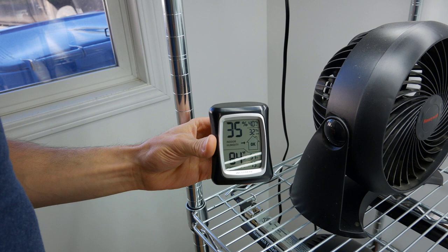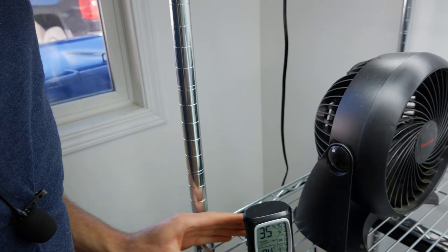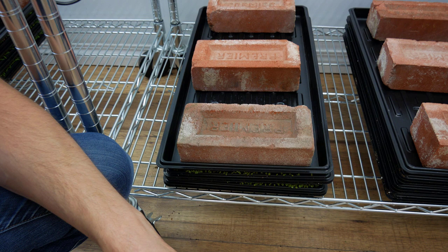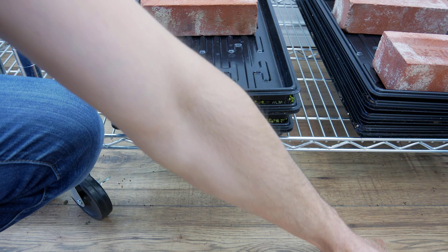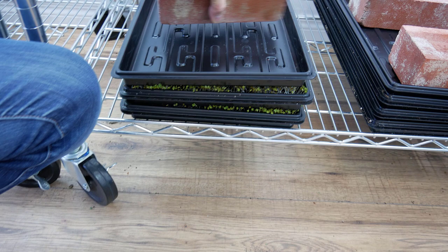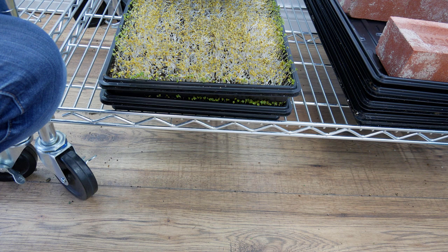Welcome back — this is our 48-hour update for arugula. Grow room: humidity is 35, high was 40, low was 32, temperature 84 degrees Fahrenheit, high was 97, low 79. It was hot in here yesterday, closer to that 90–95 range. You can see along the bottom the arugula is telling us it wants to be unstacked, so we'll take the bricks off. The dirt isn't sticking anymore — the roots probably got a bit of root structure to keep the soil down. These actually look like they can be unstacked and they're looking really good.